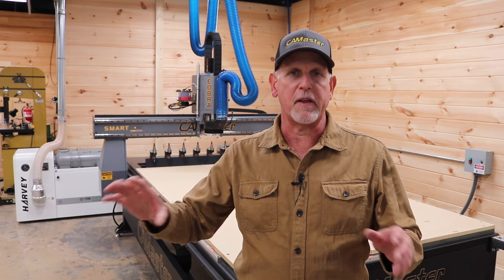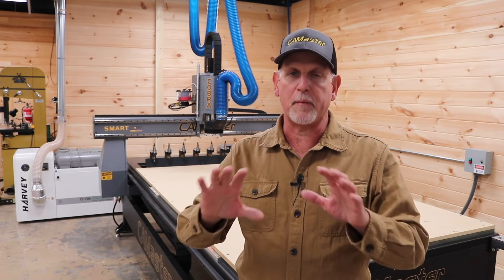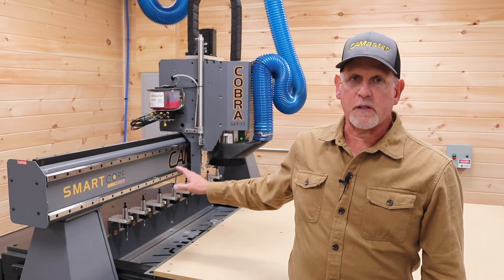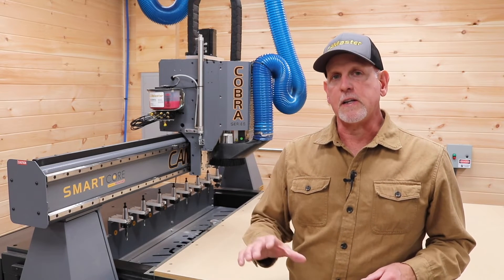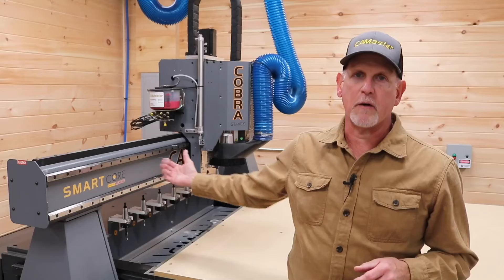Now that doesn't mean it's all being used continuously since you're not starting everything at the same time, but the inrush requirements on all these different things can be pretty high. One nice feature of the CamMaster vacuum blower is that it starts up over the course of 15 or 20 seconds, so inrush requirements are not as high on startup. This machine also requires a constant air supply to operate the tool changer and the pneumatic assist on the Z-axis. I have a 60-gallon Quincy compressor and it's working fine. CamMaster also recommends clean, dry air, so I installed a dryer just before air reaches the CNC.